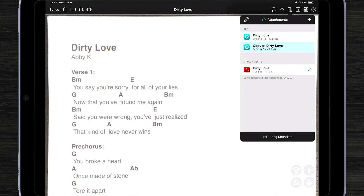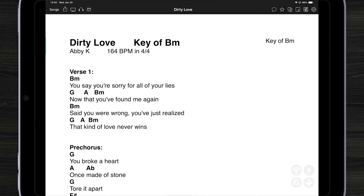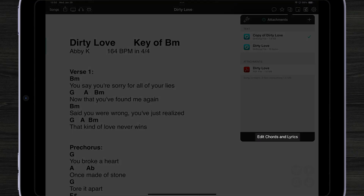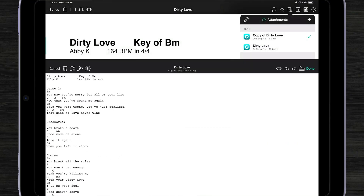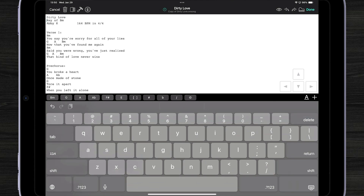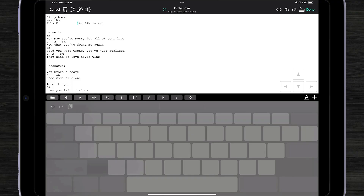Once it's extracted, I can tap on it to view. Now you can see it's not perfect, so we can open our song editor by again tapping on the Attachments menu and hitting Edit Chords and Lyrics. Here we can do things like move the key down to a metadata tag that OnSong understands.